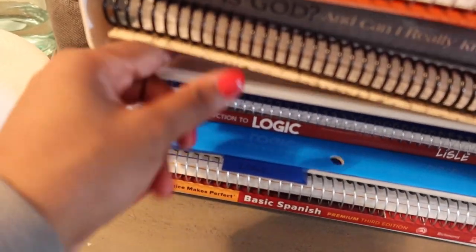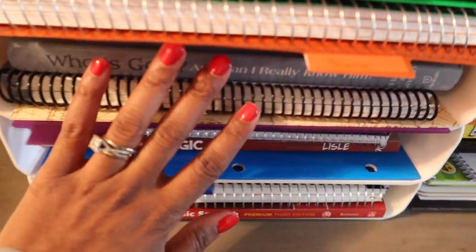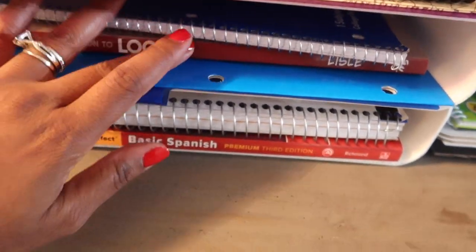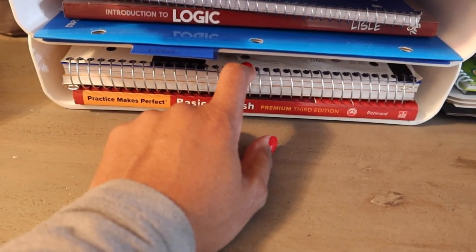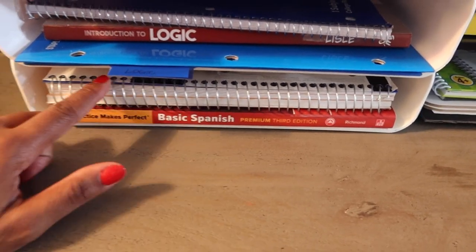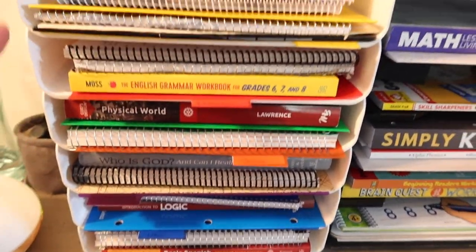Moving right along, this is our Bible curriculum. There should be a tab here that says Bible — his Bible folder is there as well. It looks like it's missing the tab that says Bible, but this is everything that he would need for Bible. And then here is logic — everything for logic is there. His logic notebook, his logic book, and his logic folder as well. Then you move on down to his extra notebook that he uses, as well as his Spanish. He uses that notebook for Spanish and for any other activities where he needs a spot. If you want to see more in-depth, I can go over this in a video — just let me know in the comment section down below.